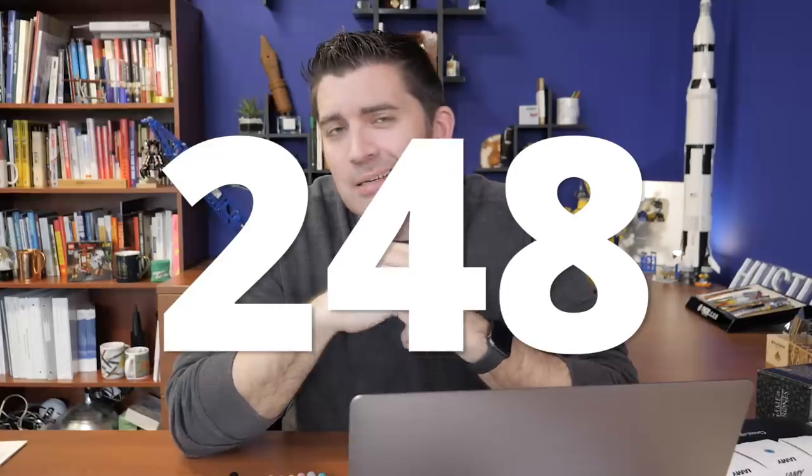Hey, what's up everybody? Brian Goulet here of gouletpens.com, and it's episode number 248 of Goulet Q&A. As I'm recording this, it's officially the first day of spring. It'll publish two days later, but that's okay. It's warming up a little bit where we are, but it's still kind of cold — you're ready for it to be spring, but it's not quite spring yet.